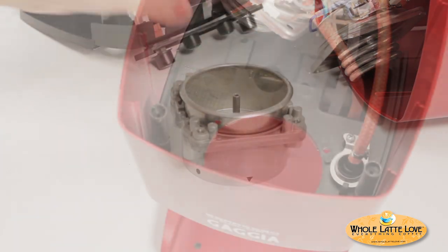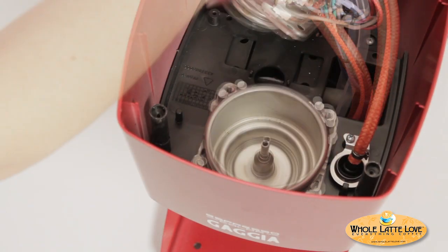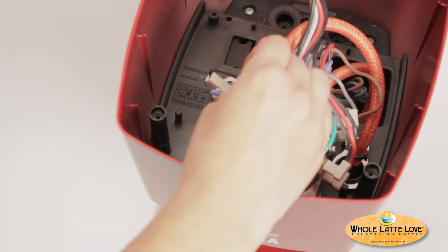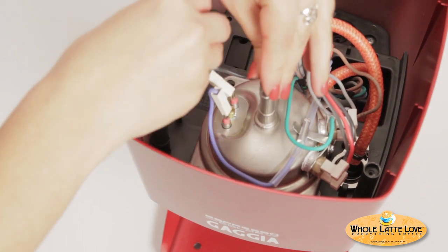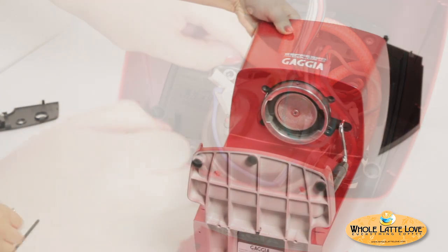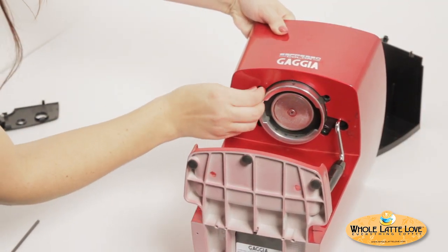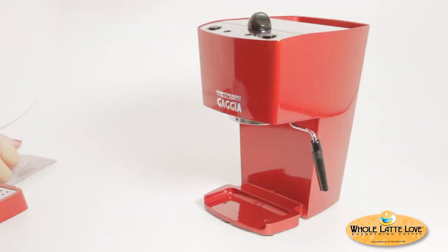Reassemble the machine in reverse order. Be sure to tighten down the boiler screws securely. Fill with water and test.